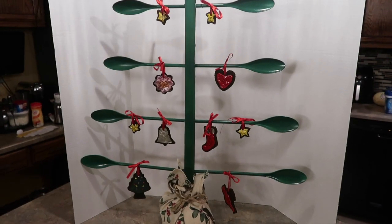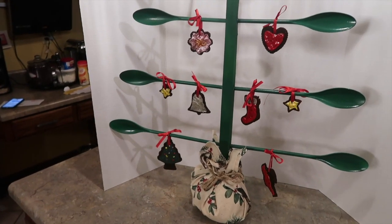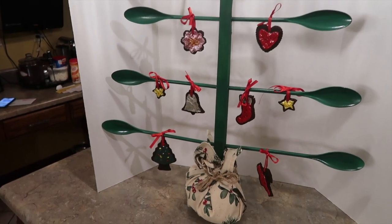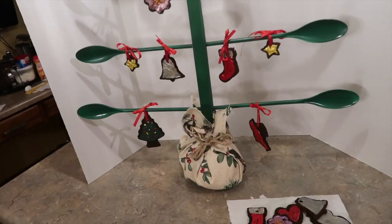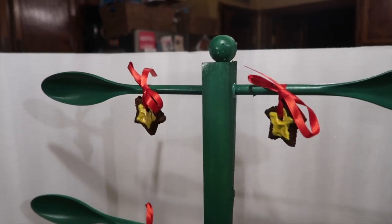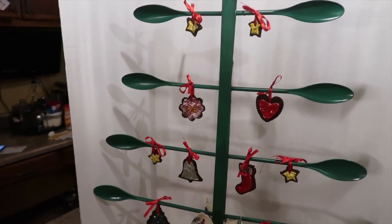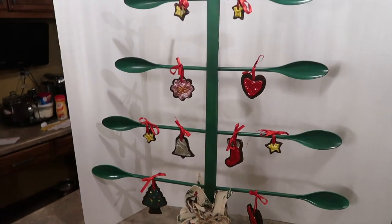Here is the spoon Christmas tree! Just a few notes: I've only got about an inch of the spoon hot-glued into the trunk. You could certainly cut down the handles to make it a lot more narrow, but some of us have big kitchen windows and are looking for the perfect thing to fill it up — this can get up to about two feet wide if you need it to. On the top I just hot-glued a wooden bead; you could put a star or whatever you have to finish it off. I made the cinnamon ornaments as an idea you could do with kids.